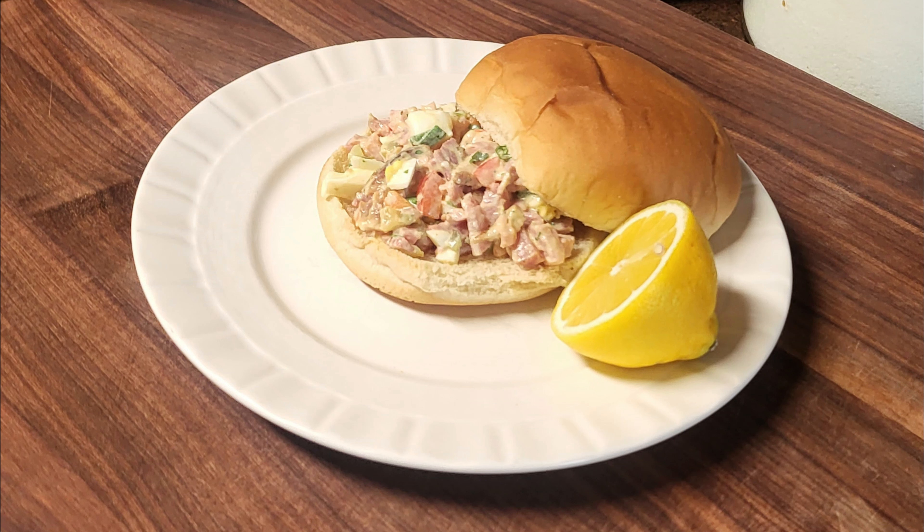Hi and welcome back to Scratch. Today we're going to make a ham salad. If you'd like to support the channel, please like and share this recipe.